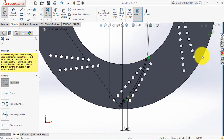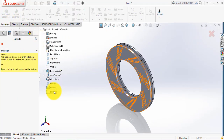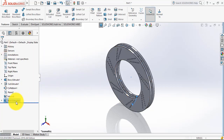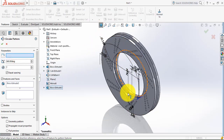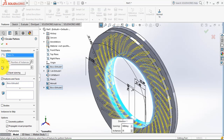Now exit the sketch, go to features and select the extruded boss feature, then select this last sketch. Give the distance as 7 mm and close. Now we have to give a circular pattern for this boss extrude — select it, then select the circular pattern. Select the inner circular face and we need 35 ribs, so enter 35 and click OK.